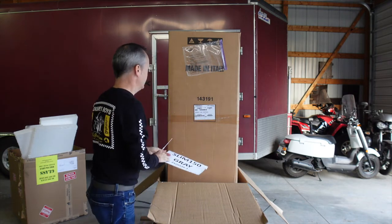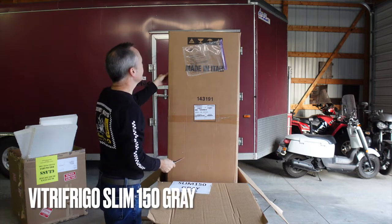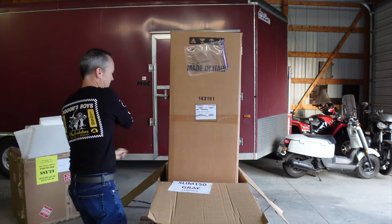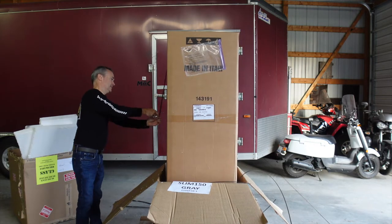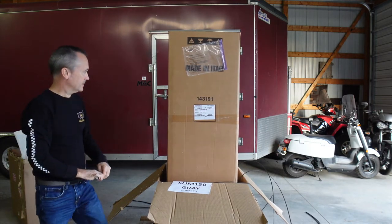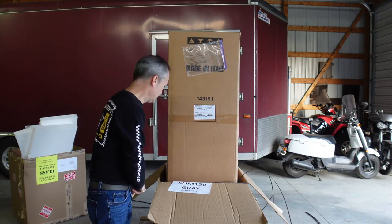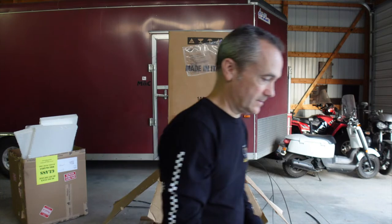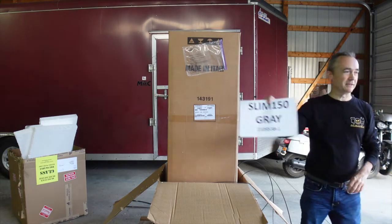Slip and gray. Okay, let your free go. Slim 150. Did you put it in there? I did. It's still rolling, I didn't stop it.